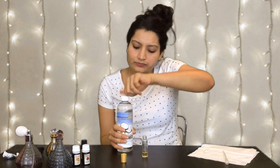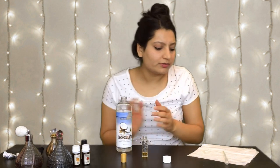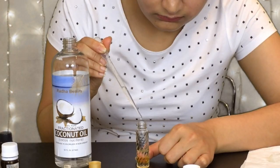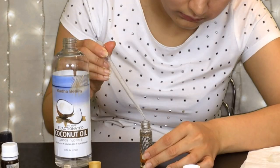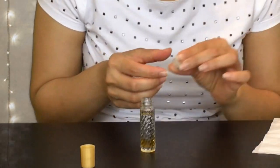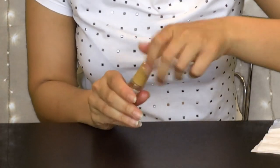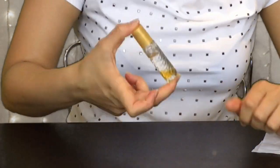We can now put our carrier oil — 140 drops of this. Now I'm just going to put the roller cap on and shut it, and shake it really well. It's all ready now, but I would suggest that you leave it in a dark corner for maybe a day or two or even a week, so that all the oils can blend in very well and give you a really nice smelling your own touche.